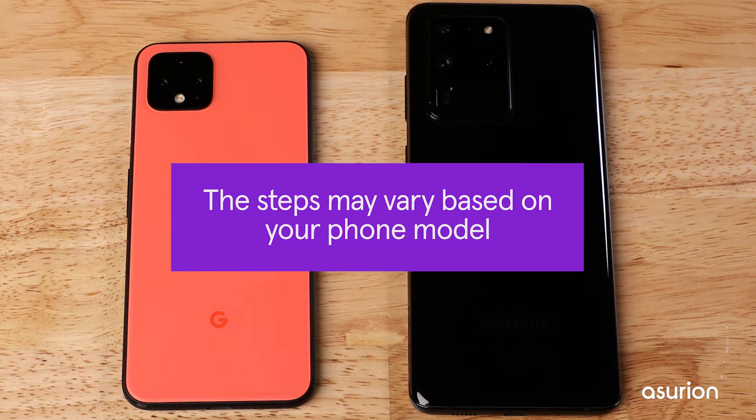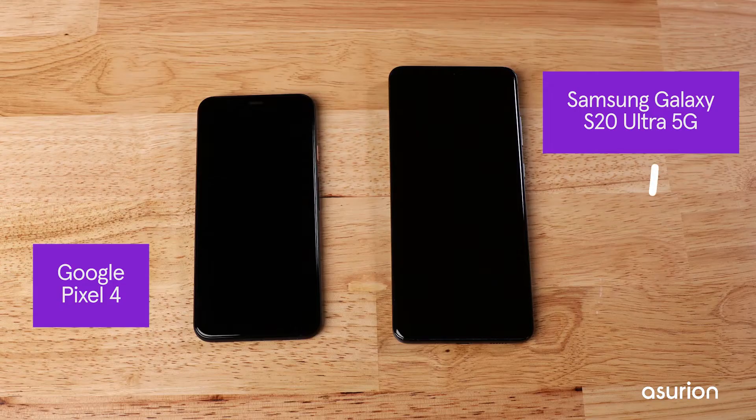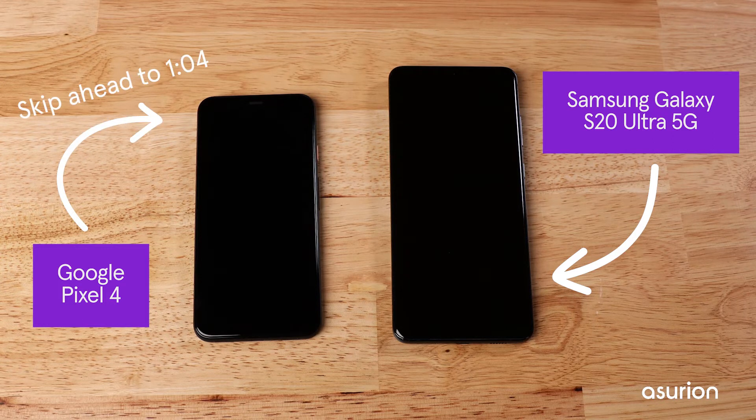The steps may vary slightly depending on what kind of device you have. First, we'll show you the steps on a Samsung Galaxy S20 Ultra 5G. Skip ahead to see the steps on a Google Pixel 4.